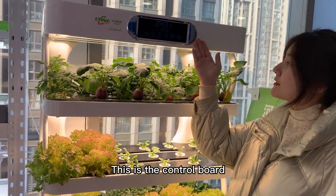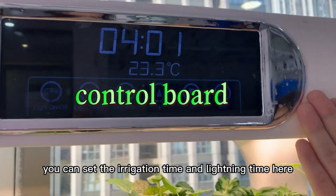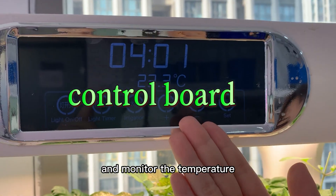This is the control board. You can set the irrigation time and lighting time here and monitor the temperature.